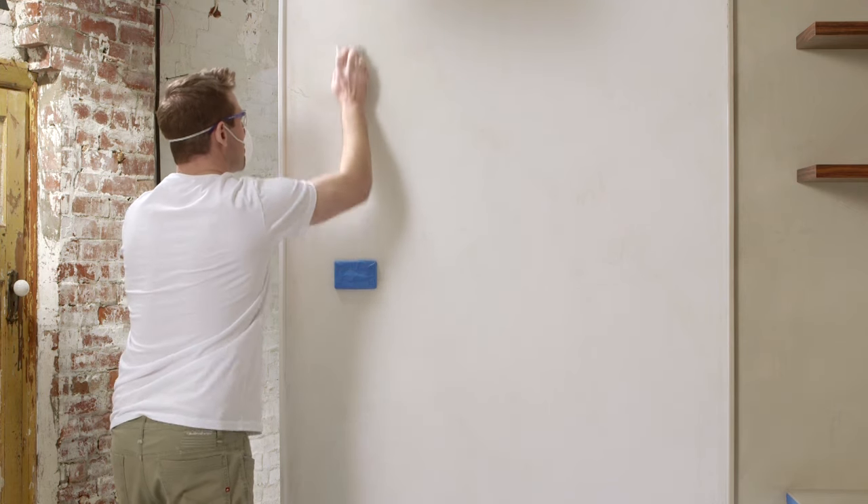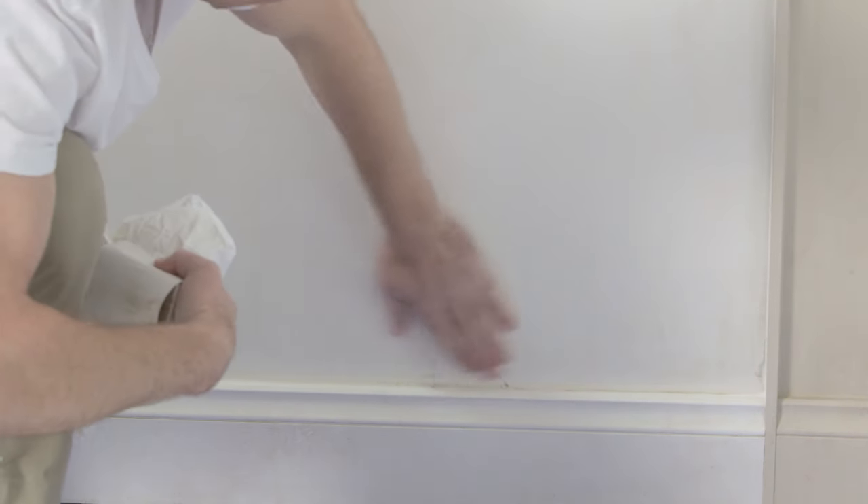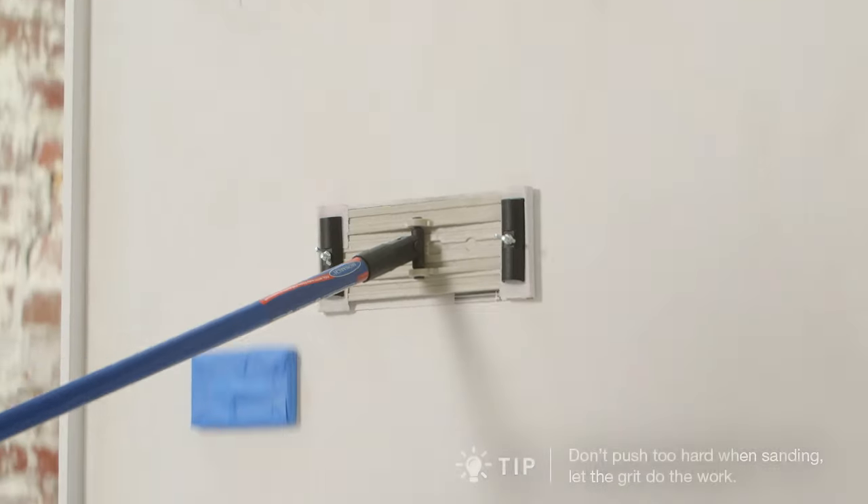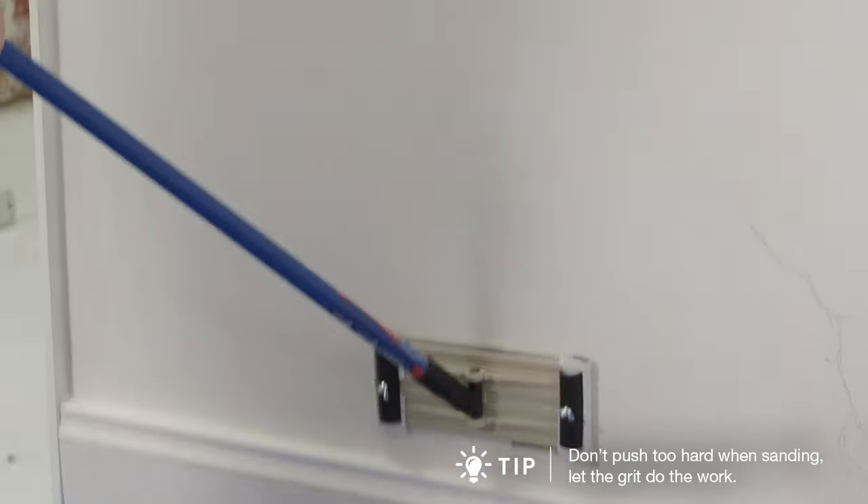Use a fine sandpaper to remove any remaining filler. Apart from bare plasterboard, almost every surface must be sanded before painting. Small areas can be hand sanded, but a pole sander will help save time. Always dust after sanding.